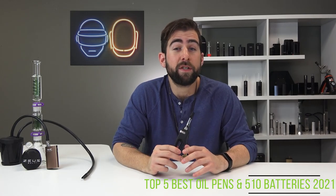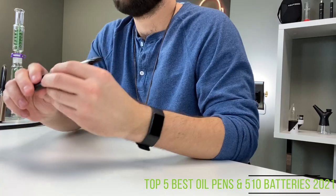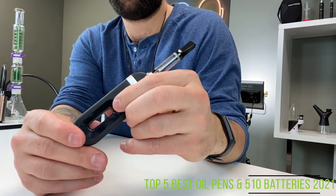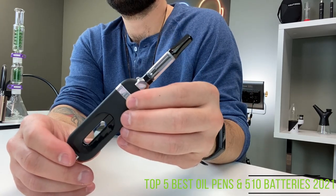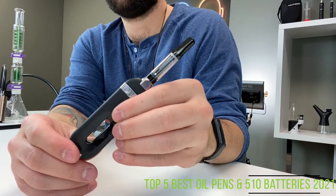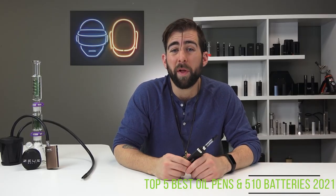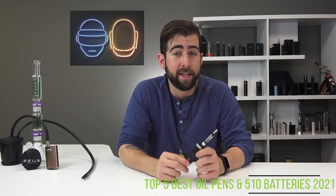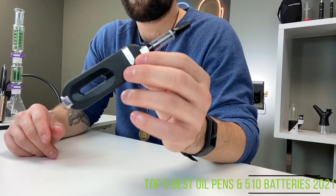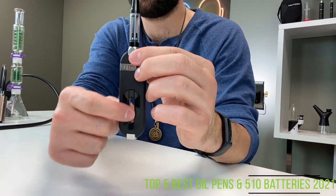Sitting in our number five spot, the Toki is the world's first wireless charging oil device. Press the power button in the middle five times rapidly to turn the device on, then screw your cartridge onto the top and you're good to inhale. Tap the power button three times to change between temperatures, and there are four voltage settings for you to play with. It is built sturdily and has an interesting design — I personally like it. When I first saw the Toki, I thought the cartridge was going to slip in between the device so you could see the oil level, and I thought that was pretty cool.